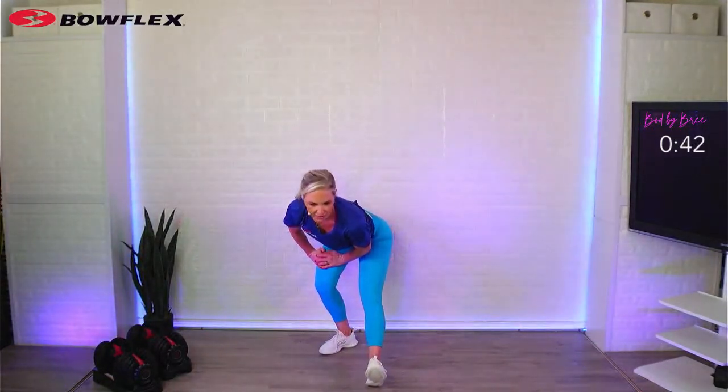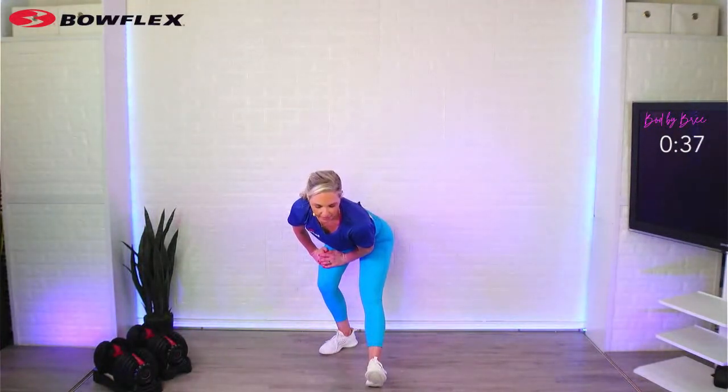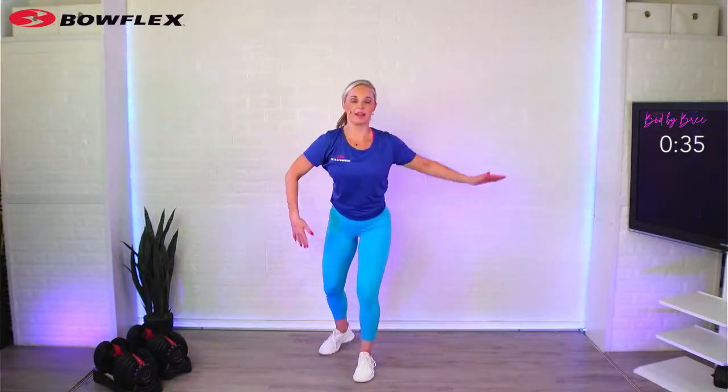Notice areas of your own body that feel extra tight and then focus on that. Come through, grab the other leg — quad stretch. We've got two more.